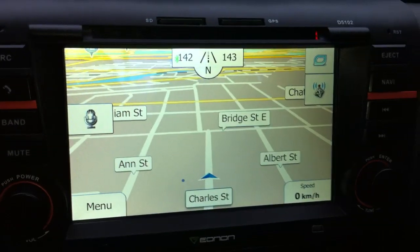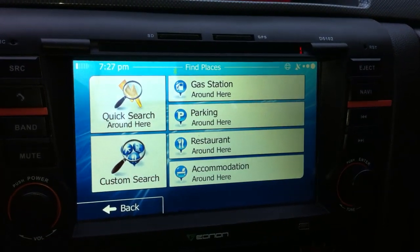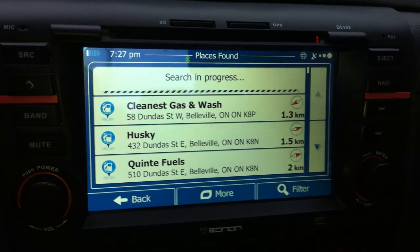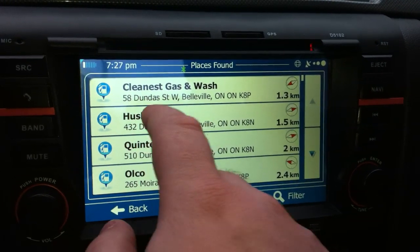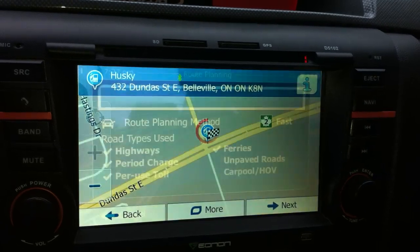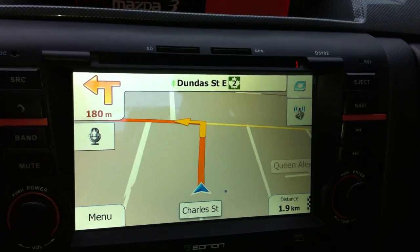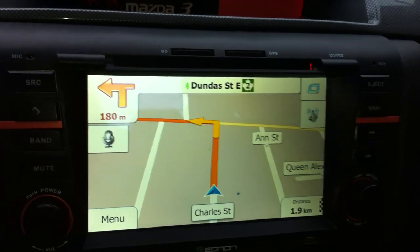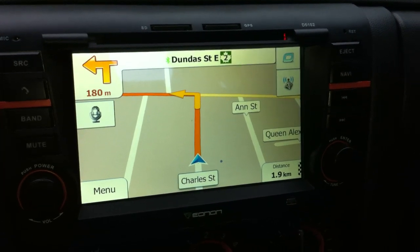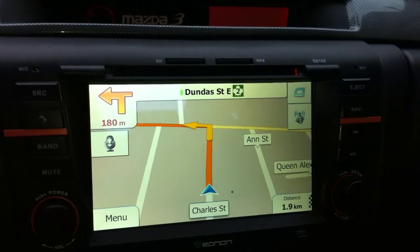iGo Primo looks cooler, has more points of interest, and is easier to keep up to date. For example, if I want to find a gas station it'll find me the closest one — there are like a million points of interest. It'll calculate the route and it does voice prompts and all that. I just think iGo Primo is better than the Sygic software.